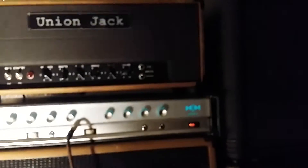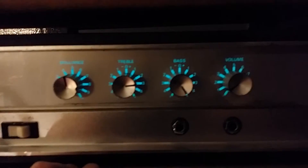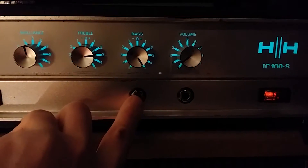HH logo, got a little light on this thing. It's two channels — this is the clean channel: volume, bass, treble, brilliance. It's got a normal and bright input.